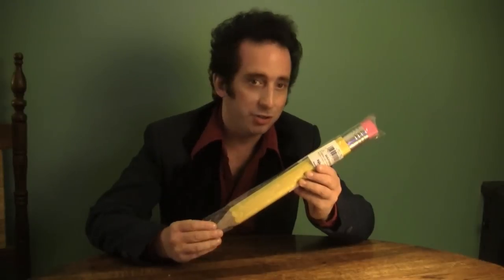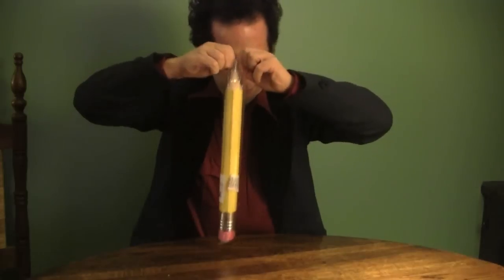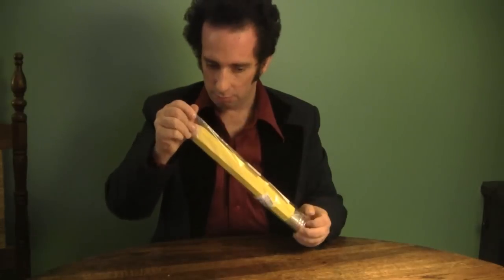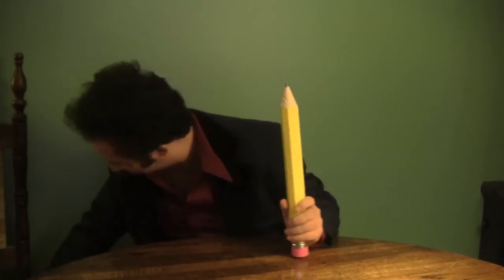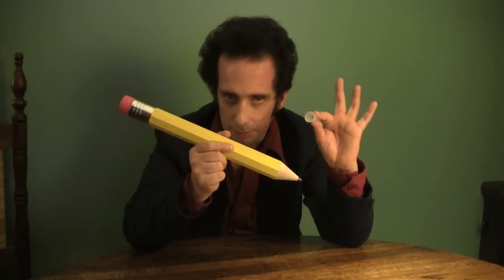Well, now let's unwrap it and destroy its collectible value. So here we go, and the plastic tip has jumped off. So here it is — the giant pencil and the plastic choking hazard.